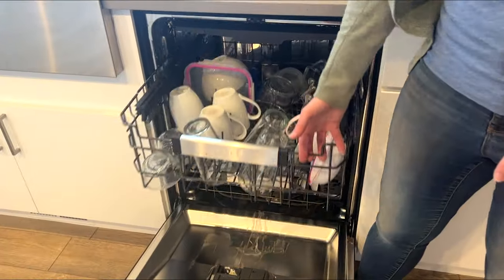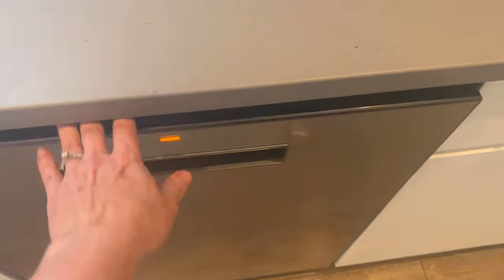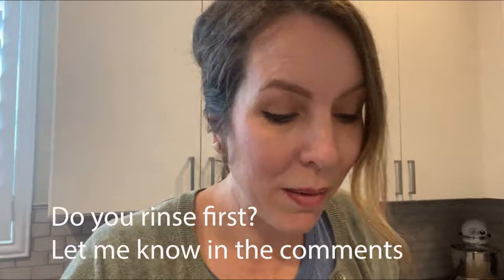Over time, a combination of food particles, moisture, and lack of light lead to mold, mildew, and odors. I mistakenly thought that since my dishwasher is quite new and we rinse off our plates, it wouldn't need this cleaning yet — but I was wrong. You may also neglect to keep up on this important cleaning task.